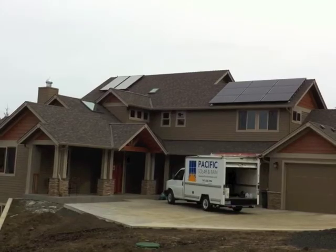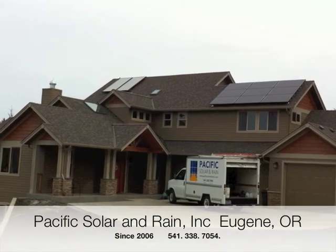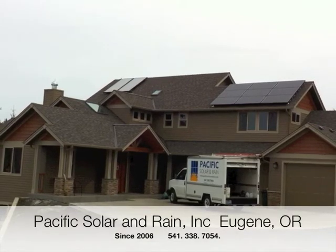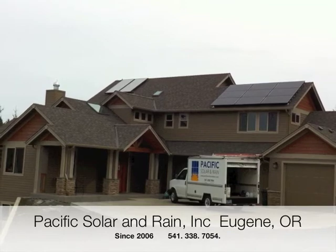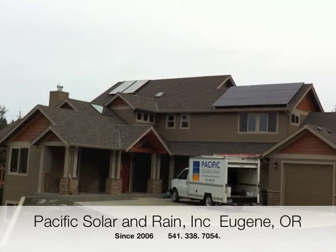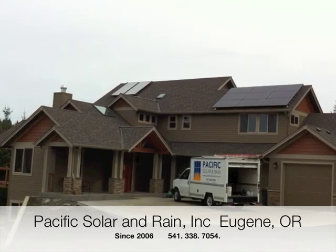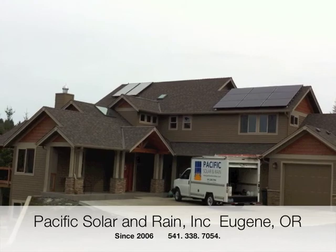Well, that's a quick overview of a two tank solar water heating system. If you have any questions or would like us to come to your home to do a free solar site survey, please call us at 541-338-7054 or visit us on the web at www.pacificsolarandrain.com.